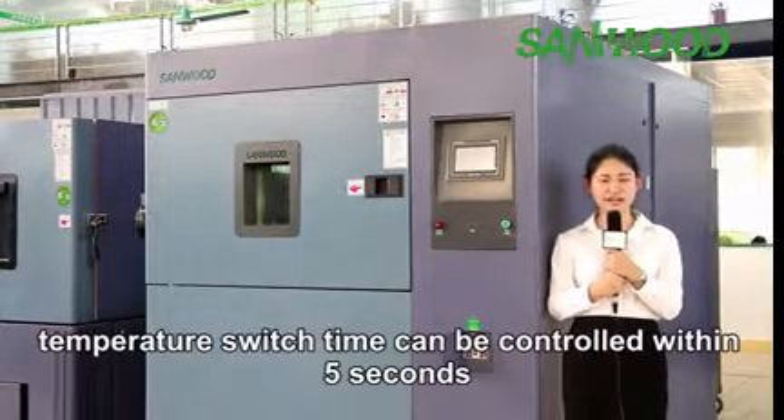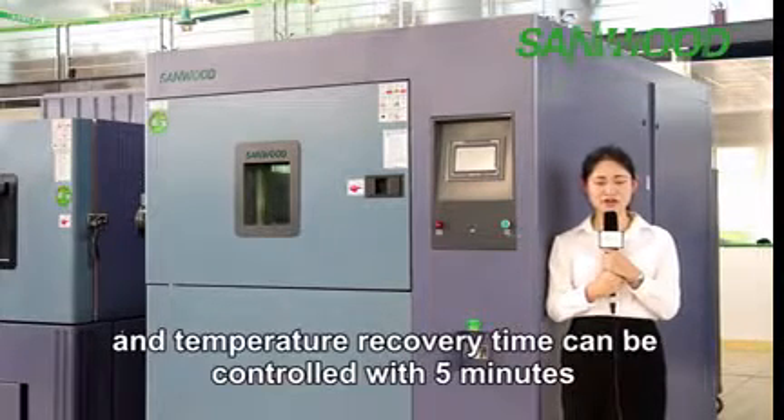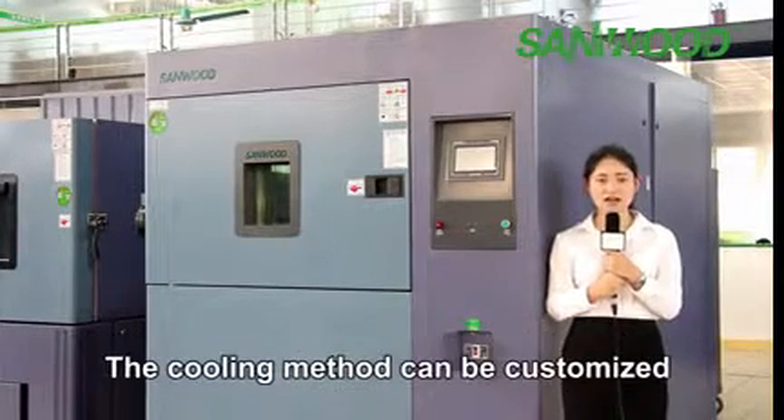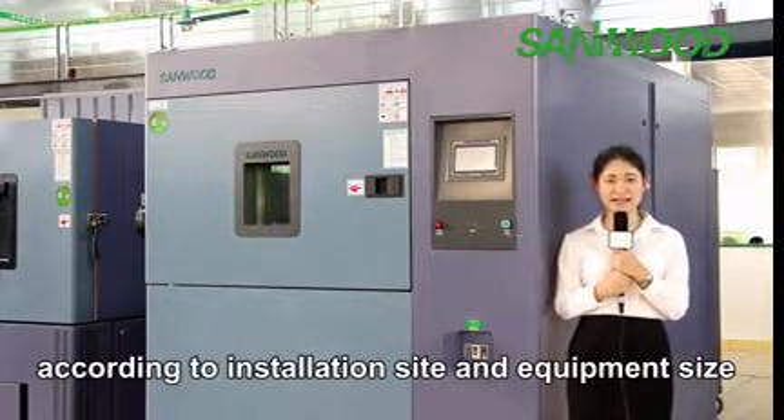Temperature switch time can be controlled within five seconds and temperature recovery time can be controlled within five minutes. The cooling method can be customized according to the installation site and equipment size.